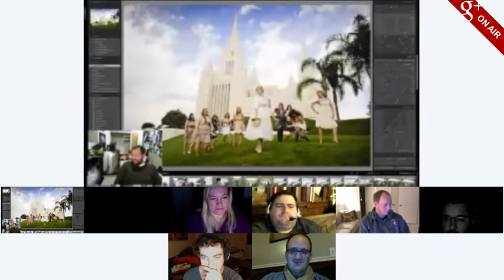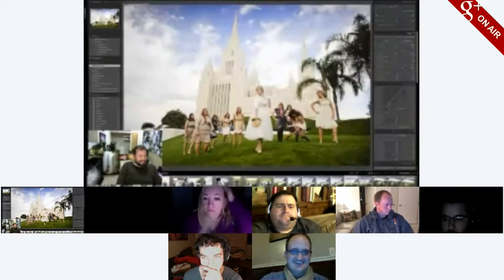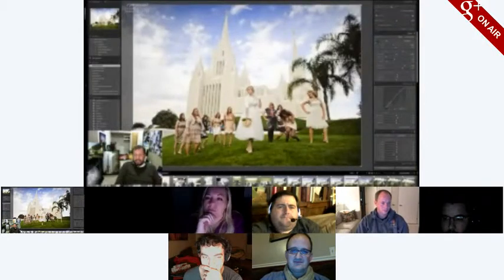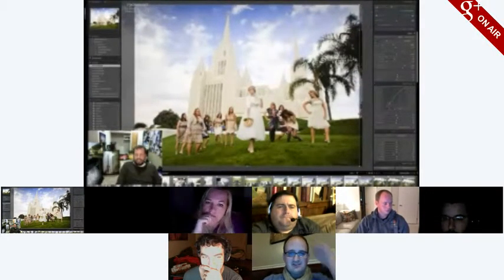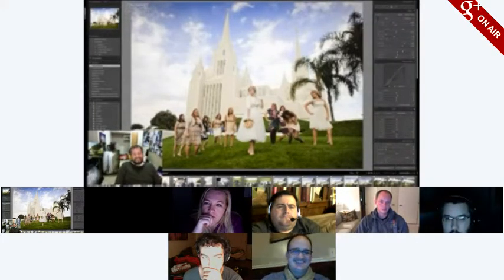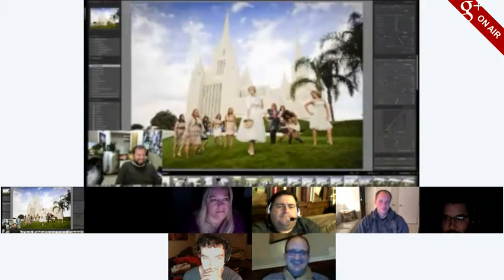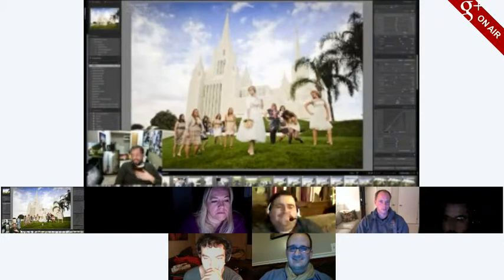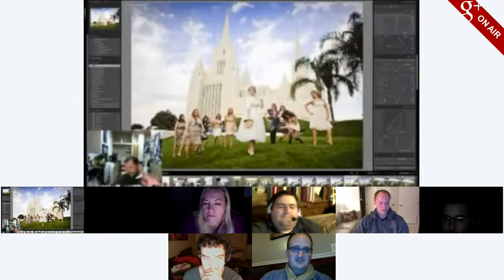Jesse is now unmuted — how's it going? Just doing edits, just the same old thing. We haven't hung out since then — it's been a while. I should dress up, wear a tie for these events, or focus the camera upwards so you don't see my belly.